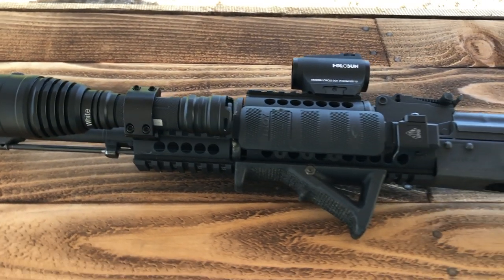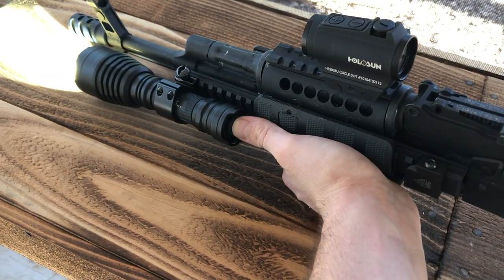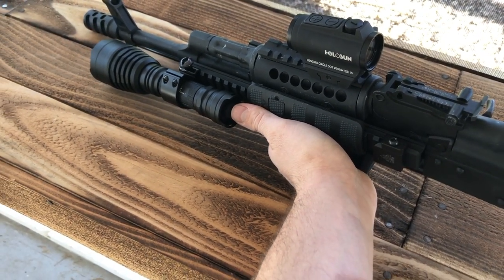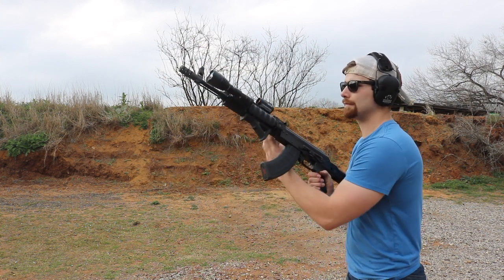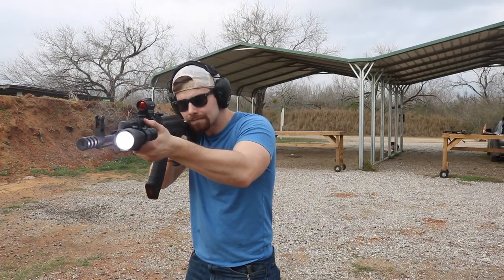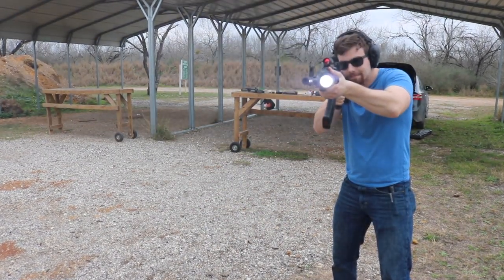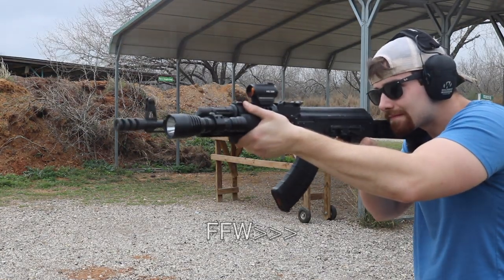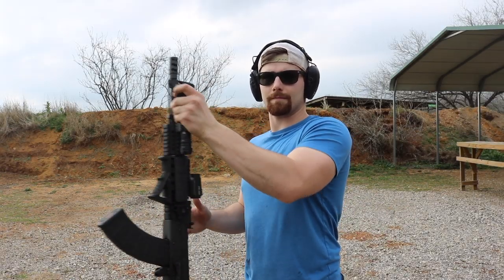Not only is this a test to see how well the flashlight holds up to repeated recoil, but the provided mount as well. Thanks to the variety of tail caps provided, I was able to set it up in an ergonomic and comfortable manner. Off to the range I went with the KL-41 Plus mounted via the provided Picatinny mount to my AK, sending lead downrange repeatedly. At the end, the light was still fully functioning and the mount was still rock solid.